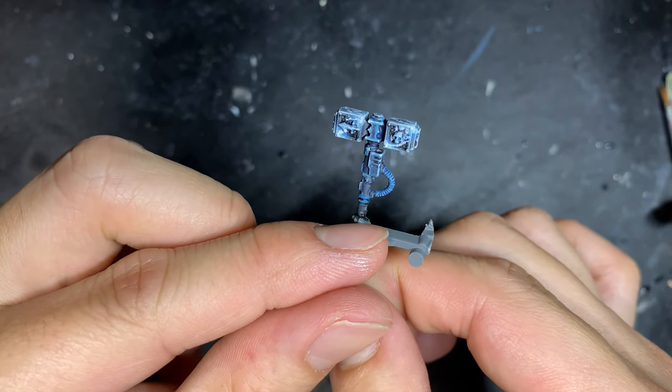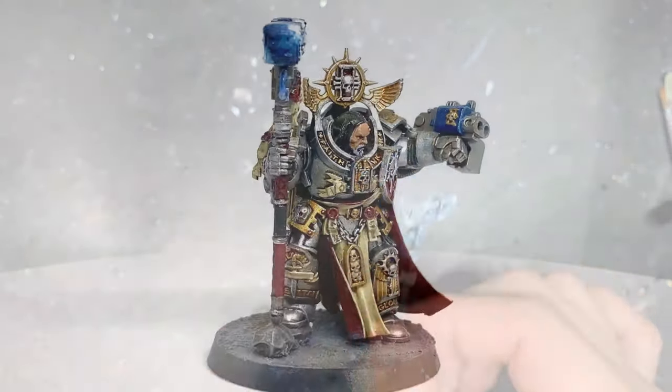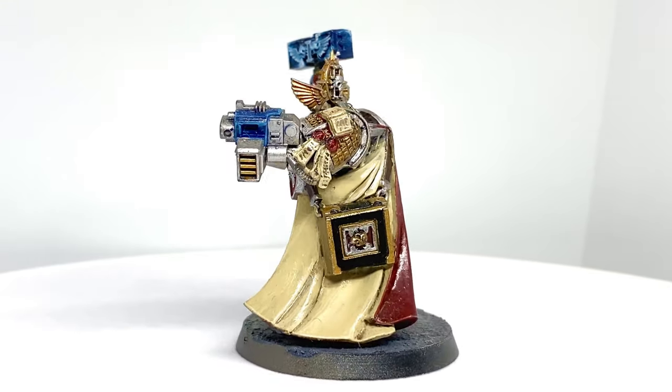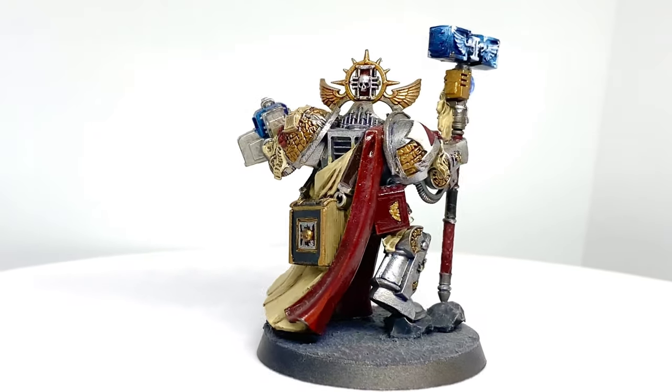And there we have it guys, a Thunderhammer that Thor himself would be proud of. A few things to bear in mind: use gradually brighter colors in a thinned down mixture to create a gradient to sell the illusion of a glow. Dry brushing very lightly can help bring out the most subtle raised textures and give a good guide as to where to put your subsequent highlights.